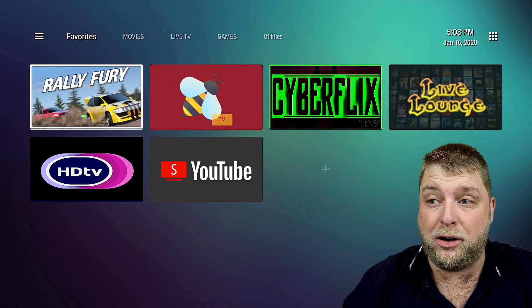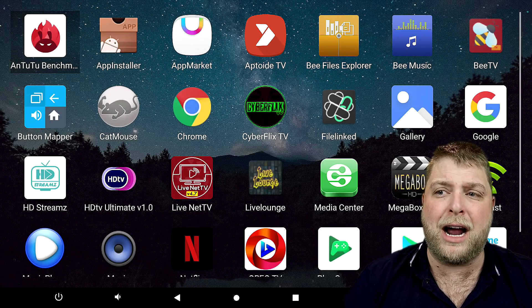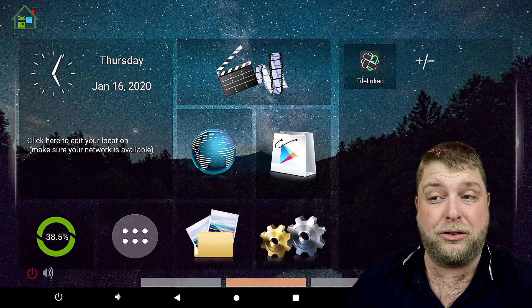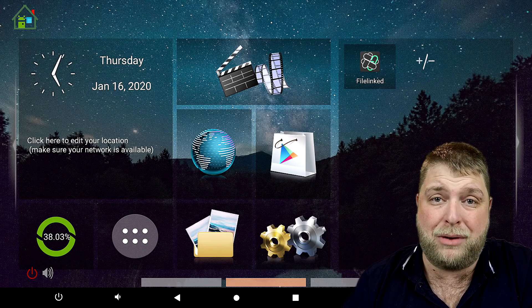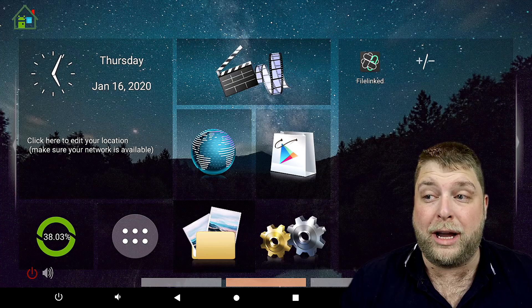As you can see, this is the TV launcher, and this is on the GTKing Pro. If I go back to the GTKing Pro, you're going to see what it looks like originally. If I'm putting this in the kids' bedroom or giving something like this to my parents, they haven't got a prayer navigating around it — it all just looks too overwhelming.